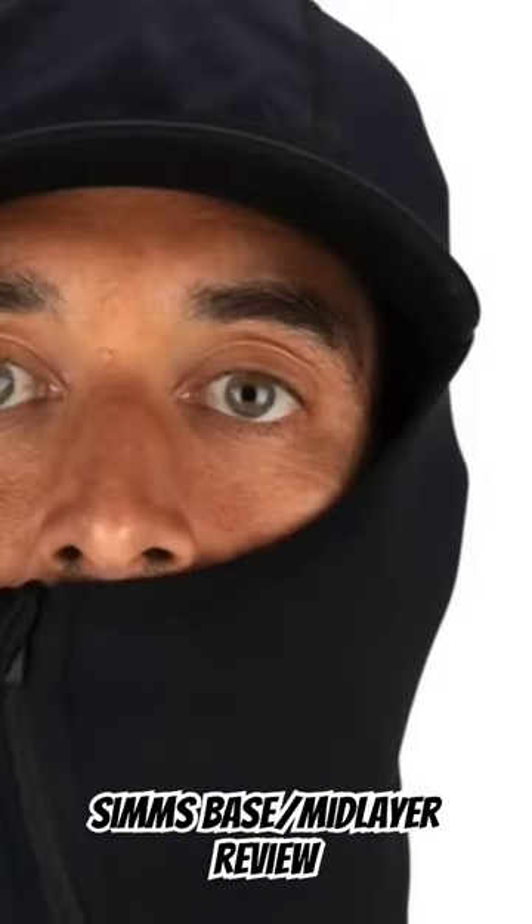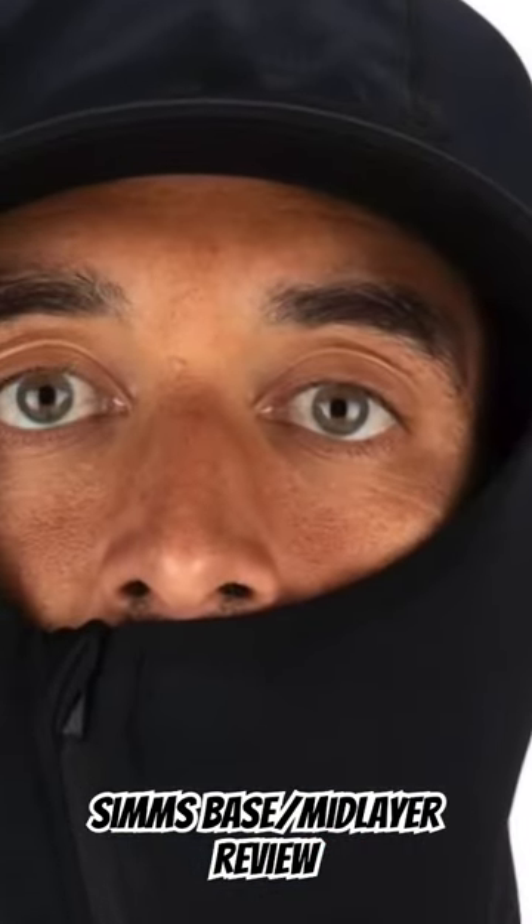That hood zips all the way up like a balaclava, like a ninja, to keep you warm and act as a ski mask on the coldest days. It's really nice to have that fleece around the top of your head, then have a beanie on top of that.